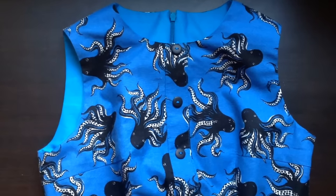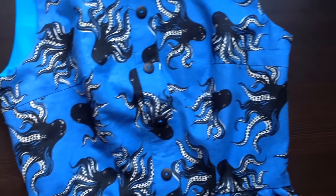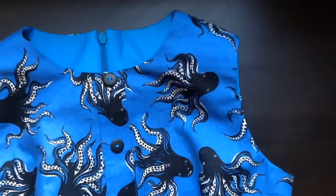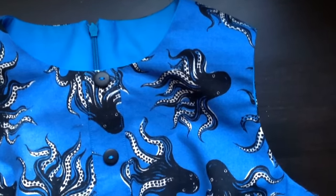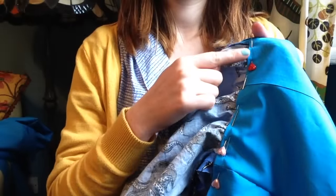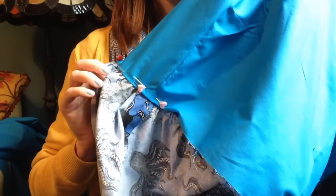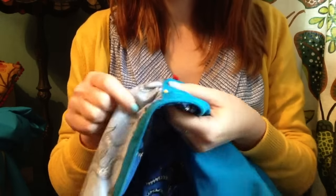Your dress should be coming together by now. I zigzag any visible skirt seams — the side and center back seam on my skirt — before pressing again. Then I turn under that little lip which we folded over earlier on the bodice lining. Once I've folded over this edge, I pin it over the top of the waistline, which hides all the gathers, and then I simply slip stitch it into place.